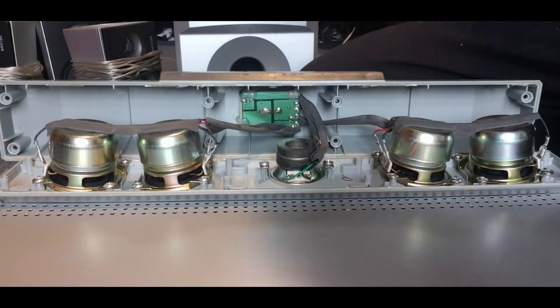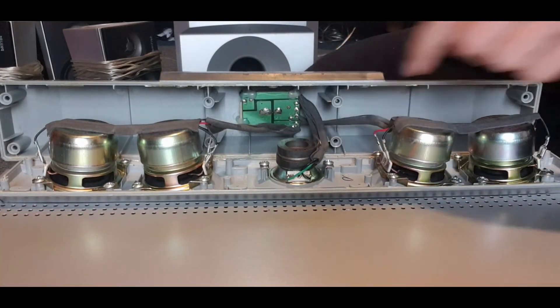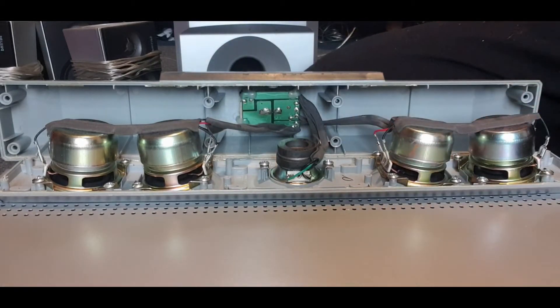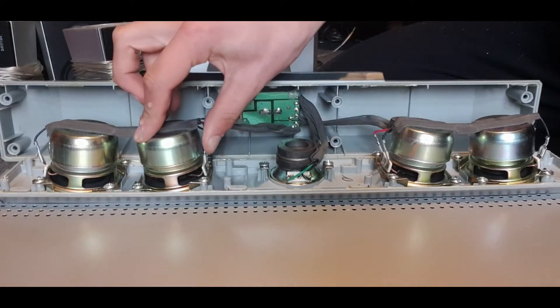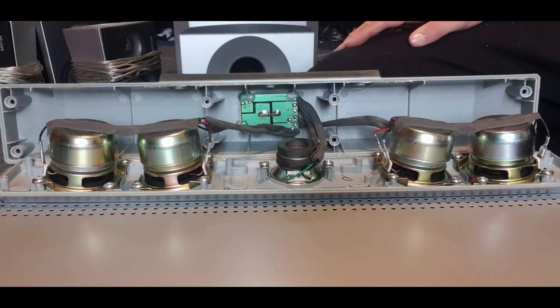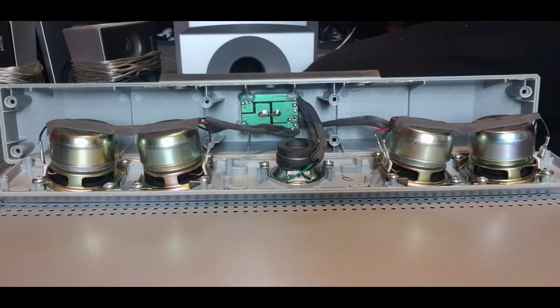The tweeter is a hundred watts — are you serious? A hundred watts for a tweeter like that? The woofers are so much bigger, the magnets are so much bigger. It's impossible that it can take a hundred watts — completely impossible, guys. If I hooked up that tweeter to a subwoofer amp, there's no way it would survive.